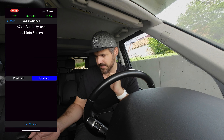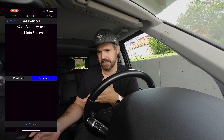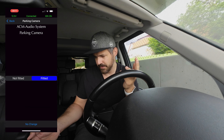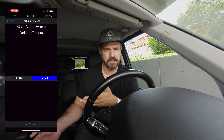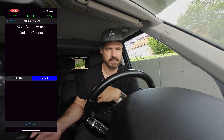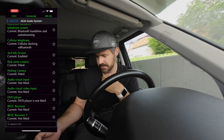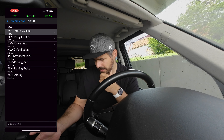For example, here you can enable or disable the info screen on your car. There's also a camera option — you can tell the system whether a camera is fitted. If you install a camera and then set it as fitted here, the ECU updates and from then on you get your rear view camera.